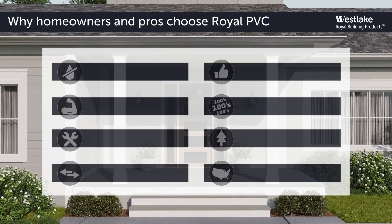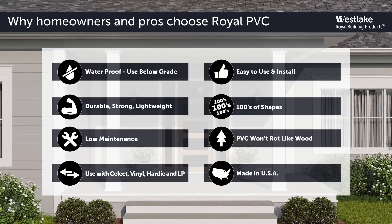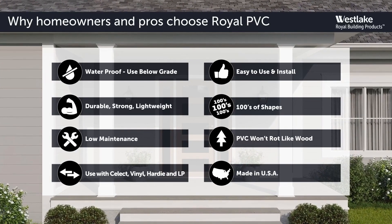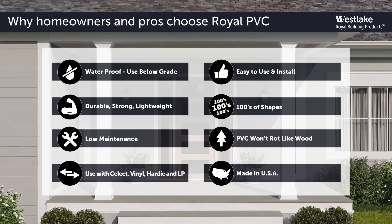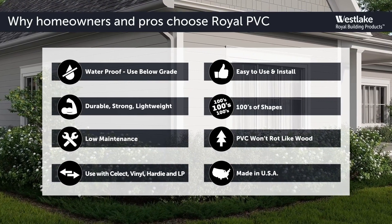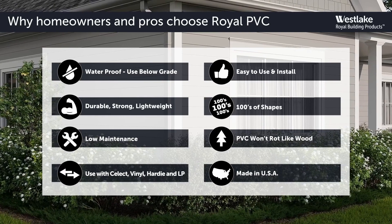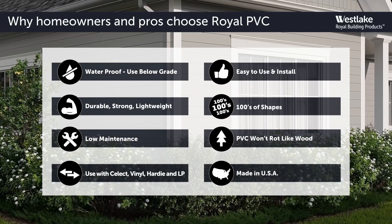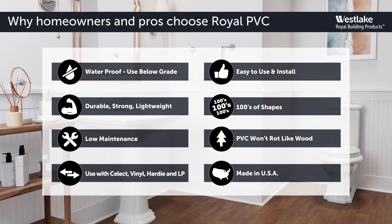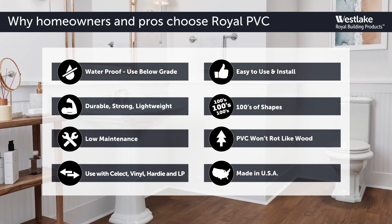Here's why homeowners and pros alike choose Royal trim and molding for their projects. All products are waterproof, so products can be used above or below grade, durable and strong while being lightweight. Made of moisture and termite proof PVC material, so every product is low maintenance. Compatible with select or vinyl offerings or other brands like Hardy or LP. Easy to install, cut and machine with standard woodworking tools. Hundreds of unique shapes that nail without splitting or cracking. Covered by a limited lifetime, no rot warranty. And Royal trim products are made in the USA.